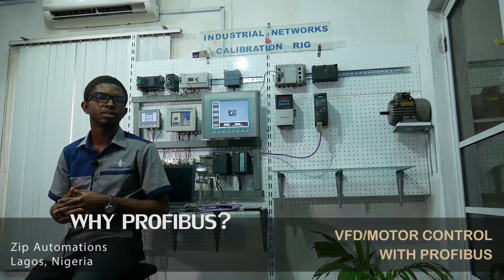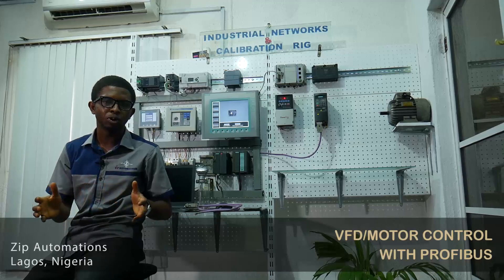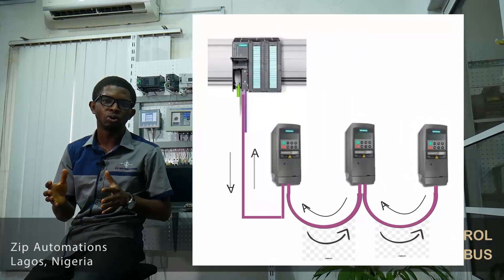In recent times, industrial automation systems are transitioning from traditional monitoring and control using voltage and current to Fieldbus technology, where multiple parameters are transmitted over a single communication line called a bus.